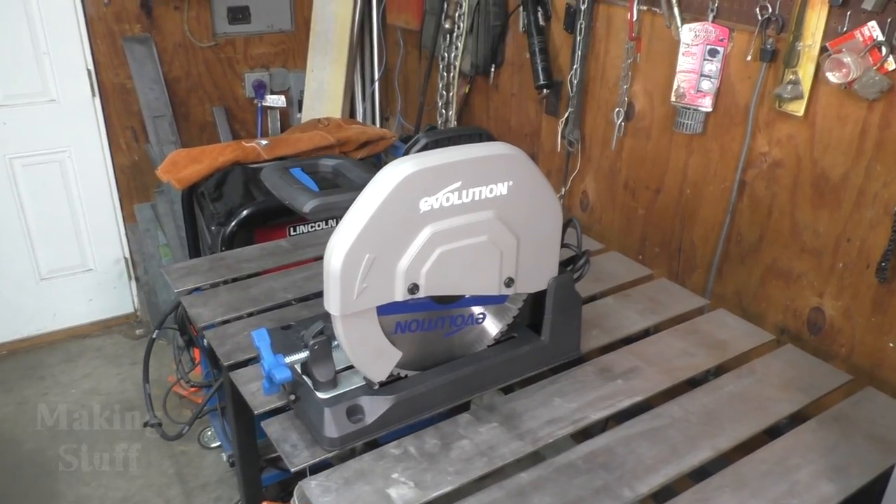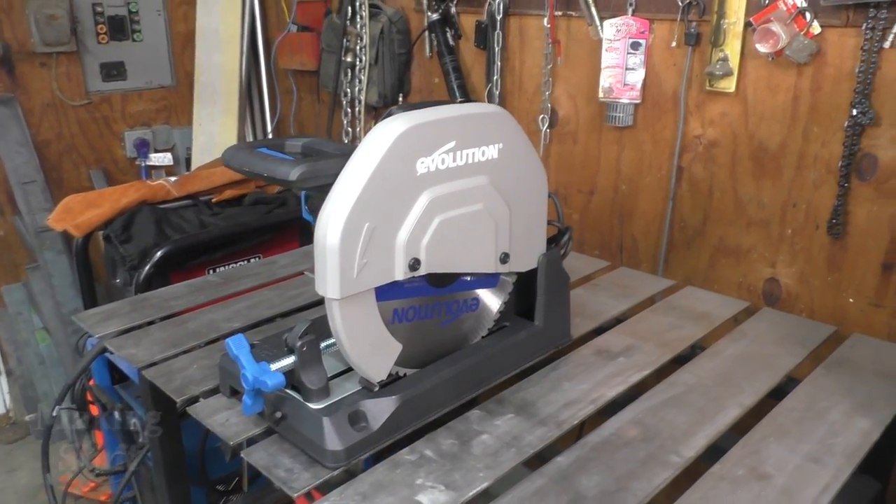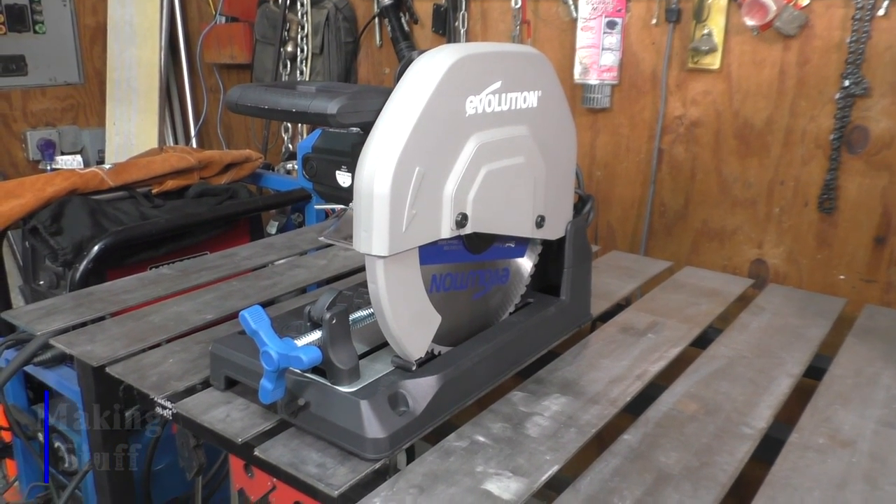Hey everybody, welcome back to another Making Stuff video. Today I am going to be reviewing this saw, which is a 15 inch metal cutting chop saw made by Evolution.